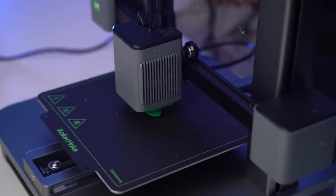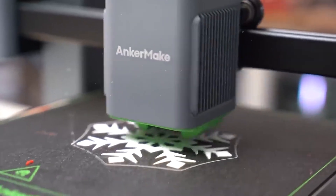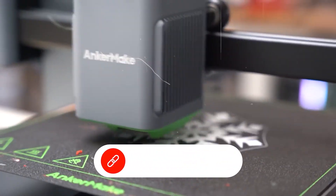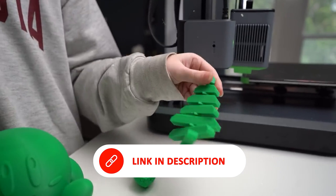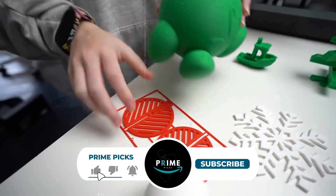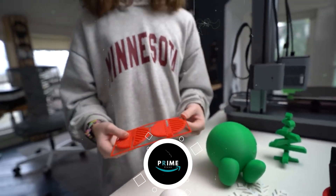That's why we've created this curated list of the top 5 3D printers for home use. Whether you're a complete beginner or ready to upgrade, we'll walk you through the real-world ease of use, setup experience, and which printer best suits your needs. Our number one pick might surprise even seasoned users, and number three is blazingly fast. Check the description for up-to-date links and pricing.